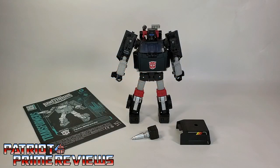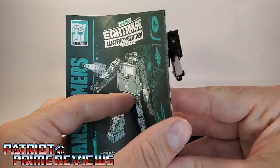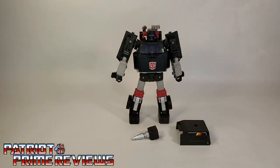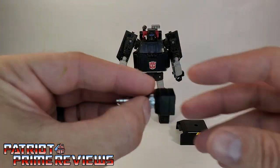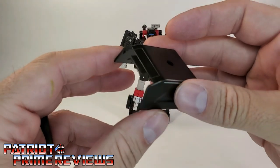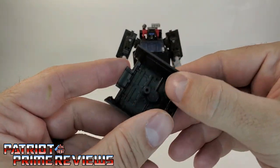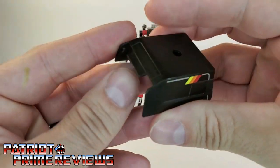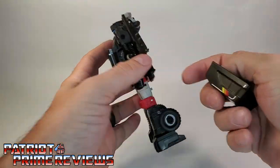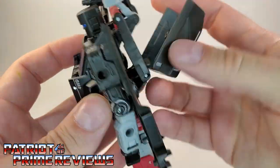Once you get Trailbreaker all opened up and out of his packaging, you'll see he does come with a sheet of instructions. As usual, these are very well illustrated and very easy to follow. He also comes with his blaster and his trailer cover. With Trailbreaker, there is some assembly required.